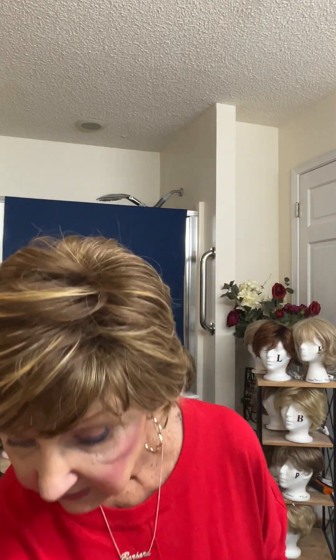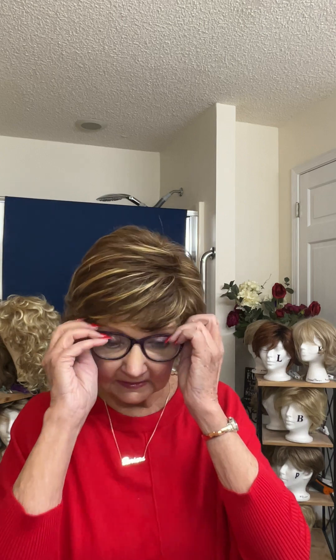Hello friends, this is Barbara from Wigs and Fluff. Today I want to talk to you about some uses for wig wax spray. This is not a really new product — it's been on the market over a year, maybe two years. I've just discovered lots of uses for it. I think it's an amazing product and I want to read the back of it — the directions — to you first. I'm putting on my readers because this is really small. Tips for using wig wax spray.